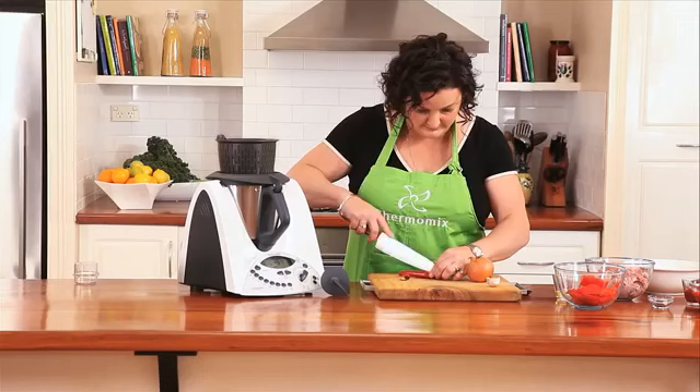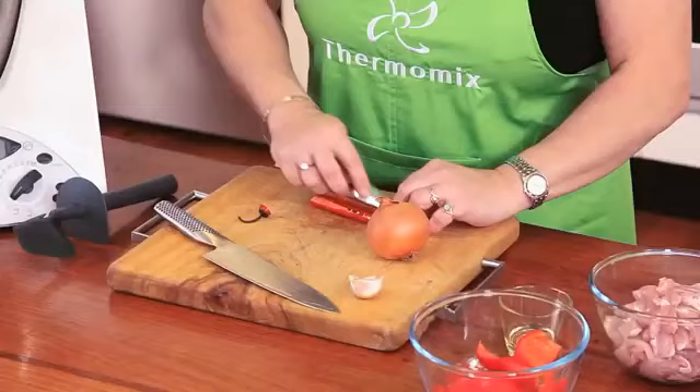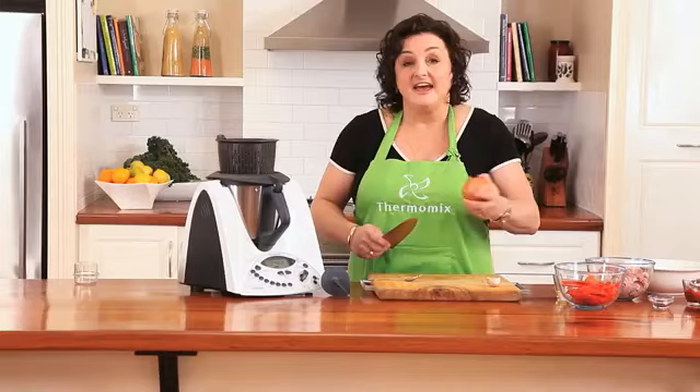I'm just going to take the seeds out of the chilli with a spoon. If you prefer your stew a little bit spicier, you can leave the seeds in. The onion doesn't need to be chopped and neither does the garlic — I just need to cut this in half and the garlic clove goes in whole.